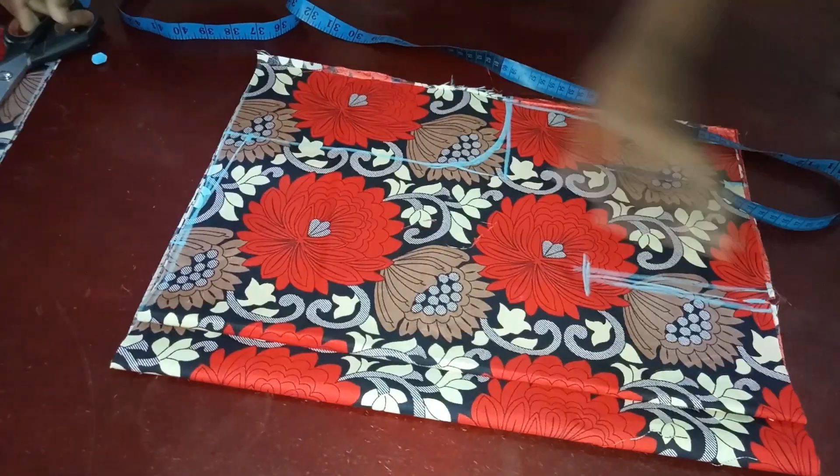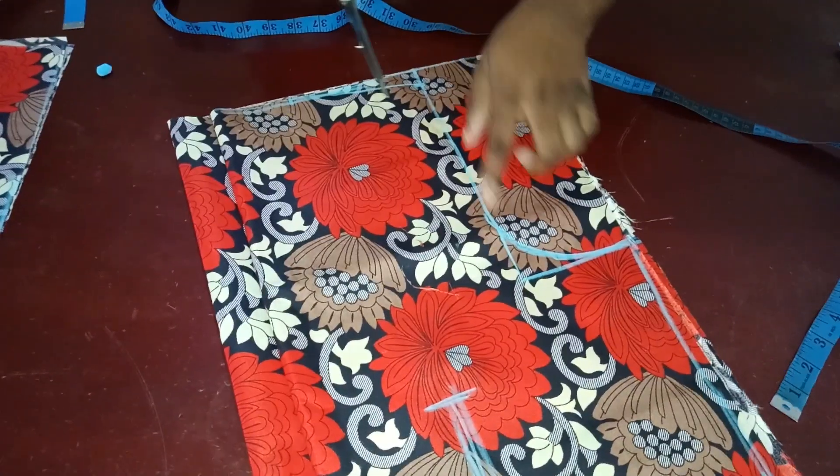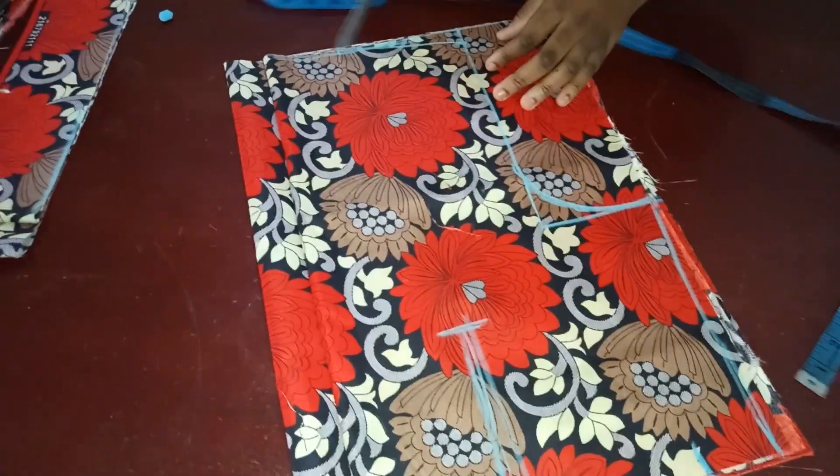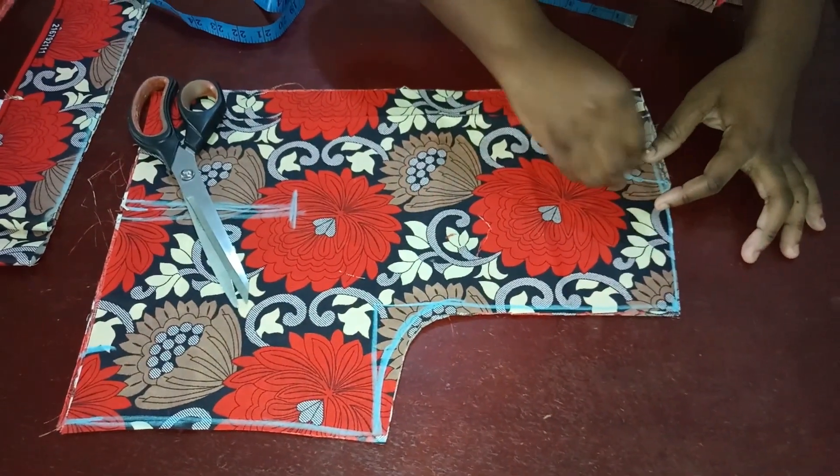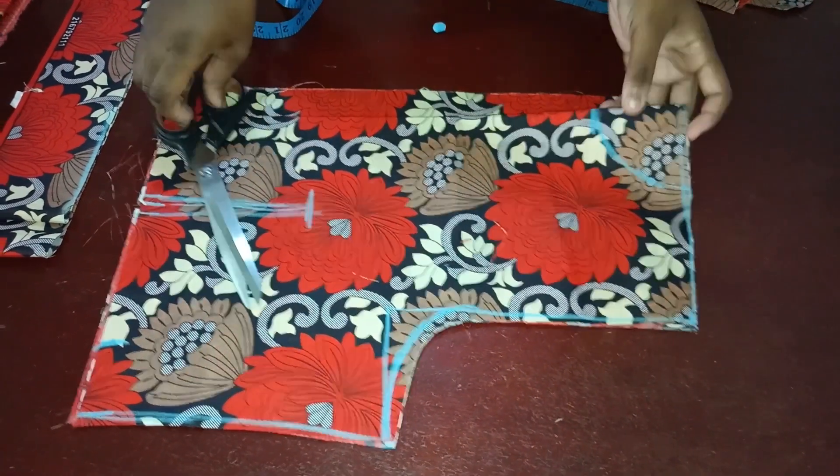At this point I'm going to go ahead and cut this out — cut down this part and cut the shoulder slope. For my front neckline I'm going to be using 3 inches. I've marked it and now I'm going to cut it out.